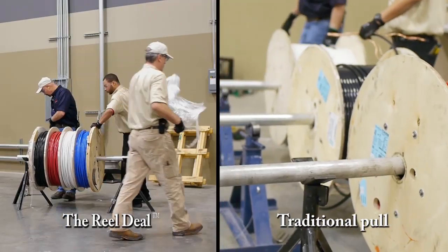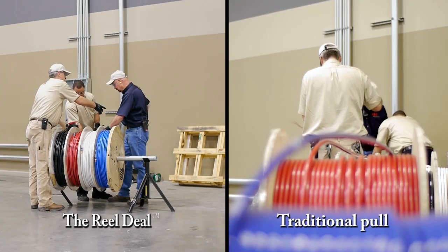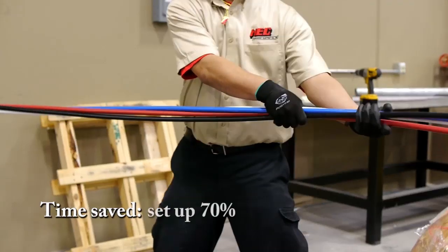Pre-installed pulling heads make the job go much quicker and easier. Simply gather the pulling heads, connect the ends, and begin the pull.